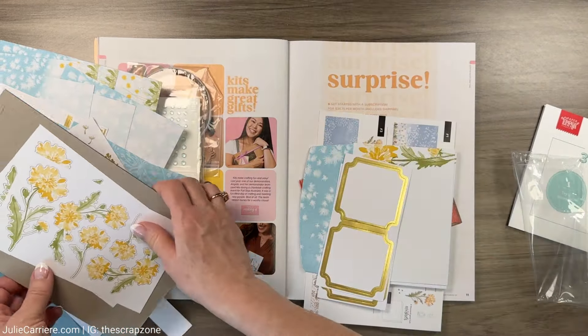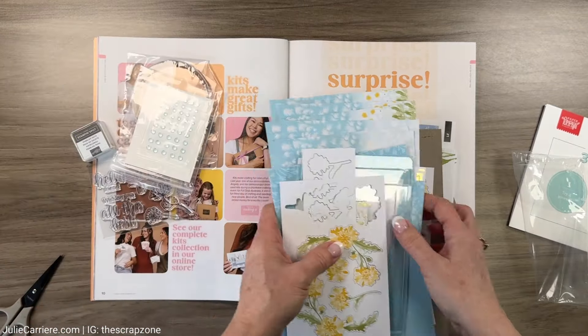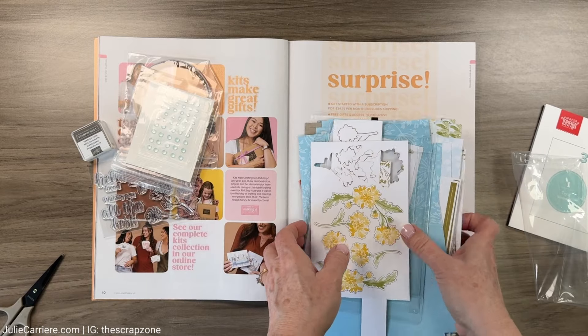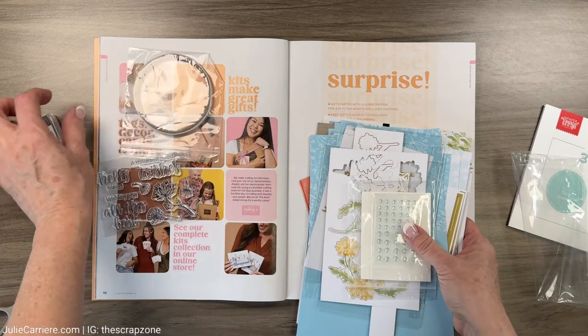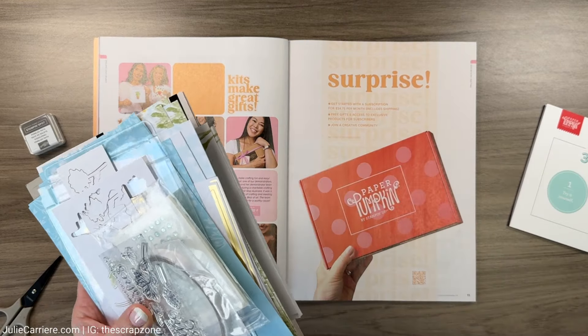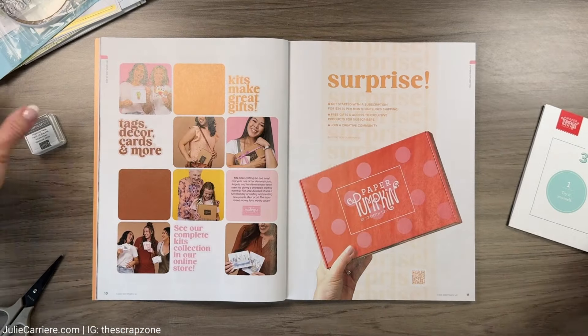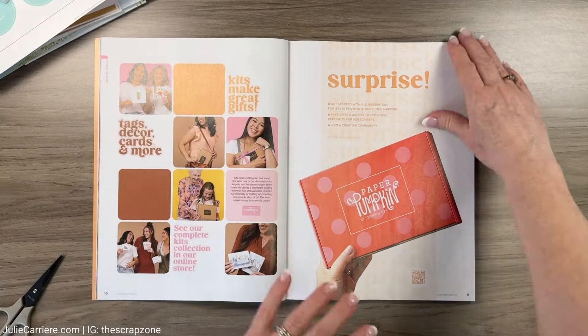I think that's really really fun, so I'm pretty excited about that. These will be a lot of fun to put together, and if you want to have quick and easy cards that come to you in a subscription, let me know and I'll hook you up because I think these are a lot of fun.